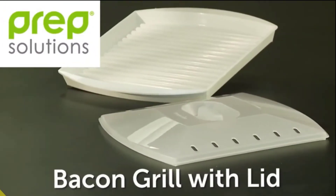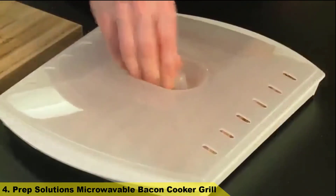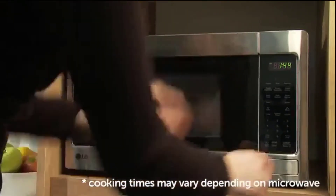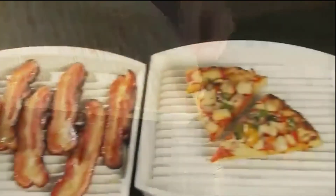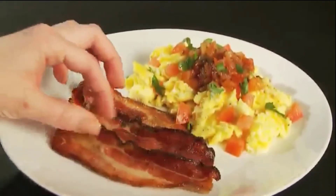Number 4: Prep Solutions Microwavable Bacon Cooker Grill. This bacon grill with cover cooks 4 to 6 strips of bacon to perfection in the microwave. Its special design keeps bacon elevated so fat drips off, leaving you with a healthier breakfast side. Minimum turntable diameter 12.5 inches. We understand the kitchen is the heart of the home, where family and friends connect.